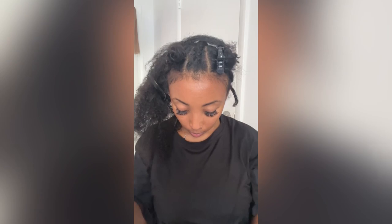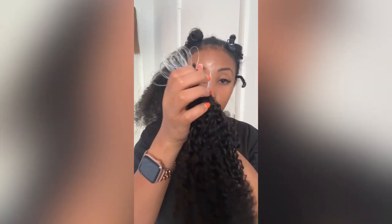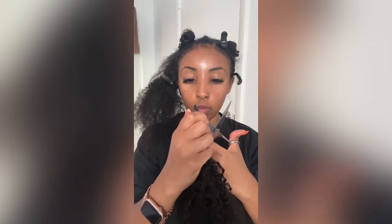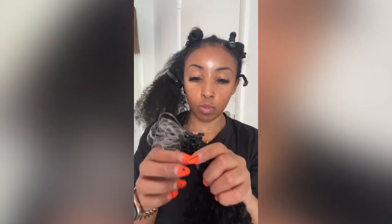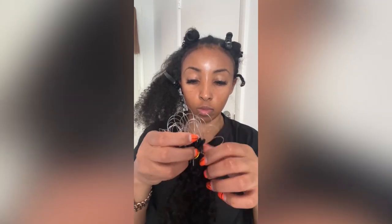I ended up using half a bundle of hair in the front section to the left. Each bundle comes in four sections, and each section has 25 micro loops. So I ended up using half a bundle on the left side, and the other half of the bundle goes on the other side of my head.